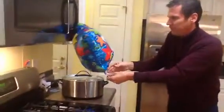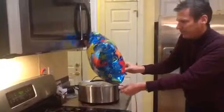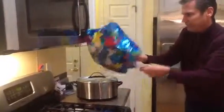Wait a minute... I think it did. It did pop.